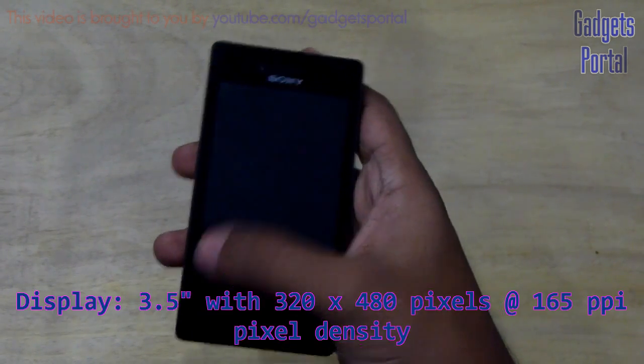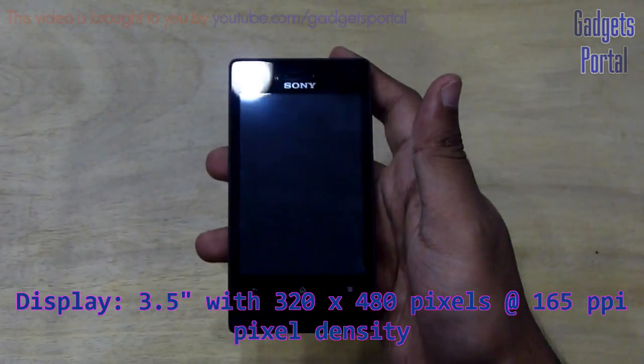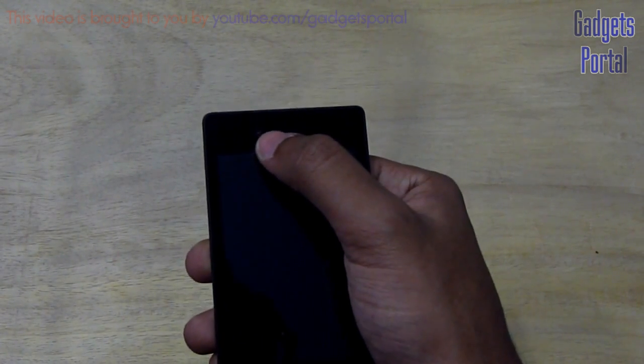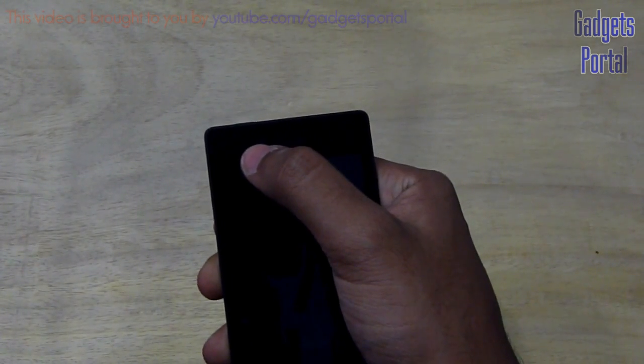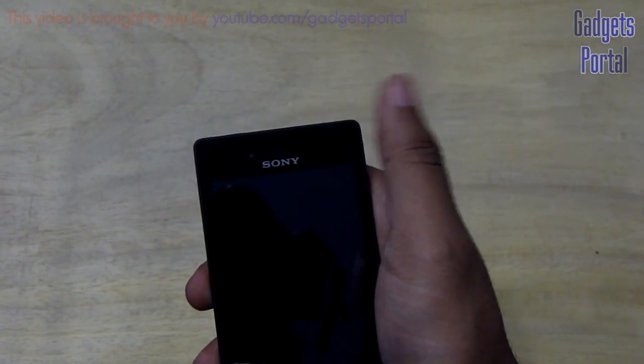Here is the 3.5-inch screen with 480 by 320 pixels at 165ppi, which is quite standard for a device like this. Here is the ear speaker and here is the front-facing VGA camera. There is also a tiny notification LED light here on the top side of this phone, and there is also a proximity sensor.